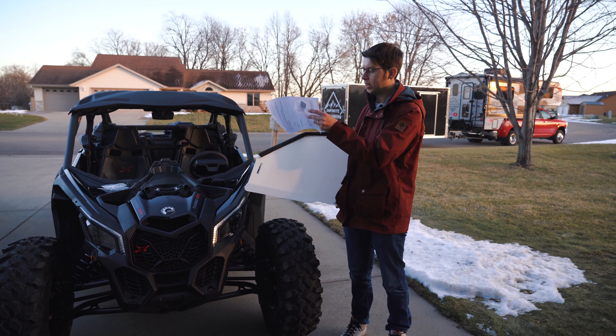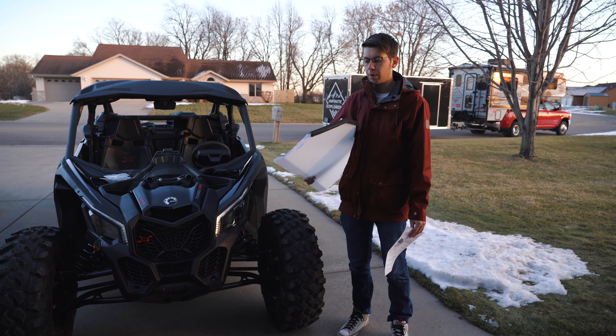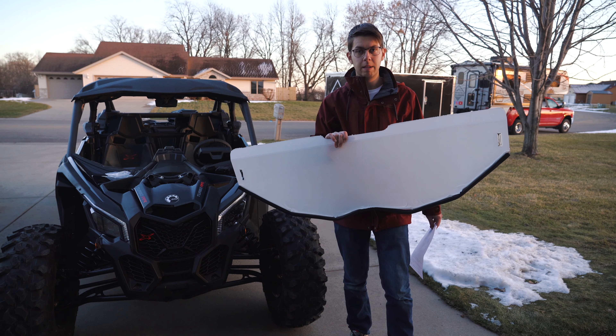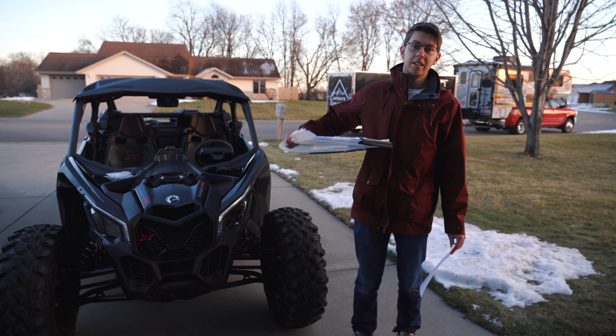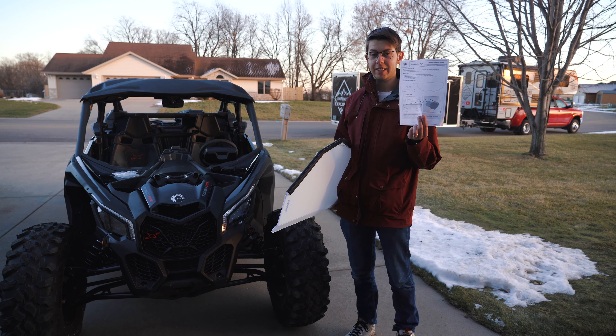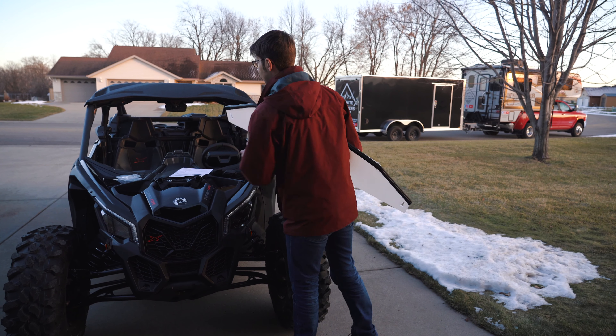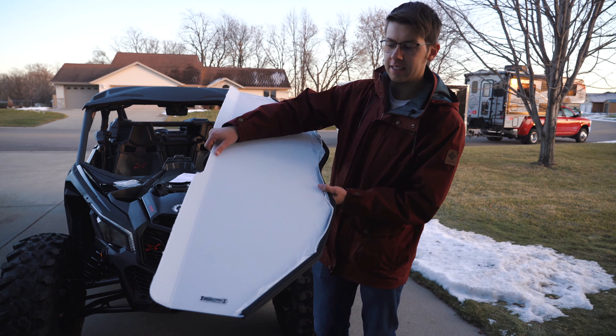Hey guys, so we're here with our 2022 Can-Am Maverick X3 four-seater and we're going to show you how to install a Kemimoto half windshield. This is very easy to do — these are the directions and it literally has two steps. We took this out of the box and it came with all this protective film on it.